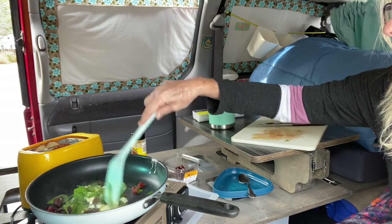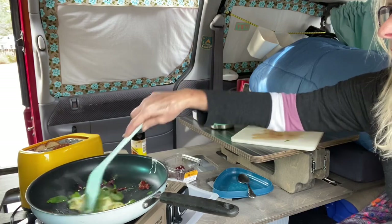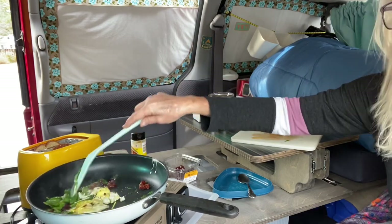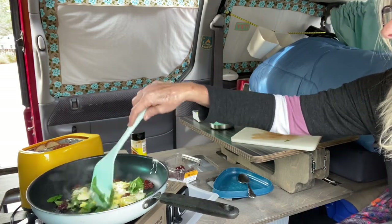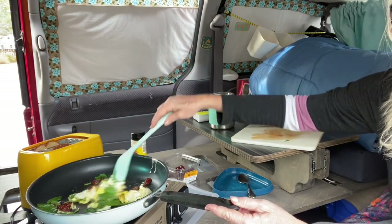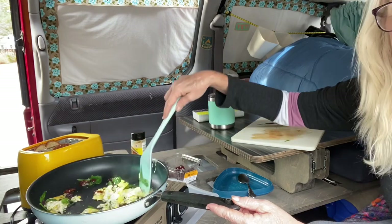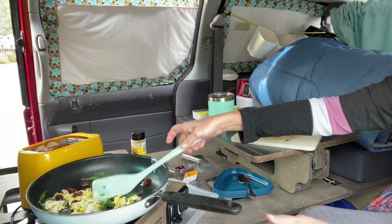Smells like my toast is already done. And you can put a little bit of butter on your toast if you want to. Smells so good inside this van right now. Doesn't that look wonderful? And I'm just sitting here cooking inside the van.